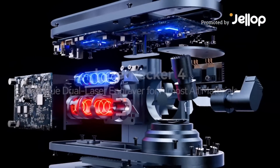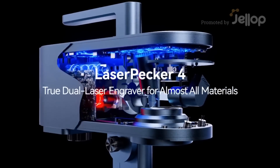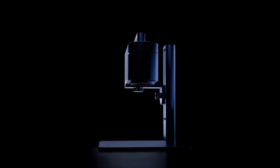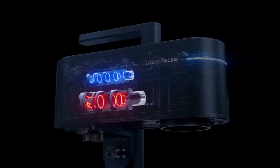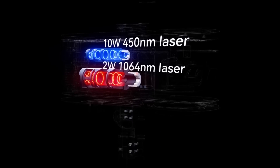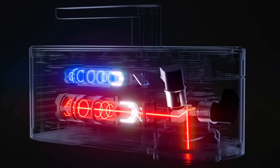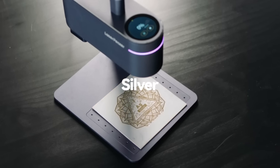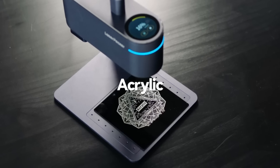LaserPacker's smart dual light source laser system creates a new generation of laser engravers, giving you a 10-watt 450nm laser and a 2-watt 1064nm laser in their most powerful laser engraver. LaserPacker 4 can engrave virtually any materials.